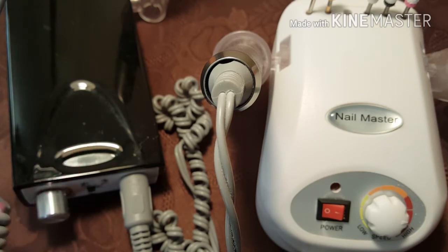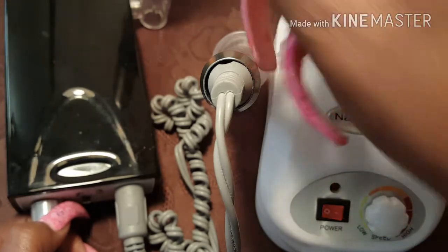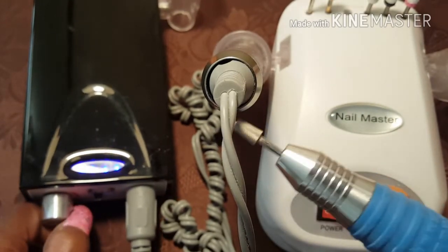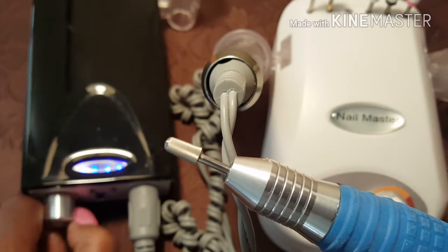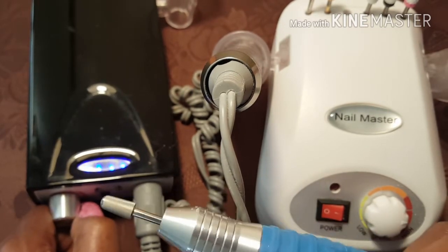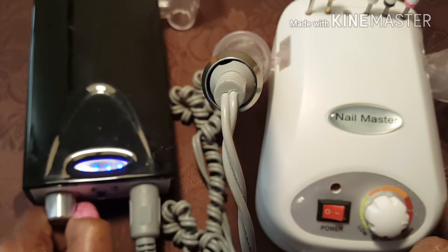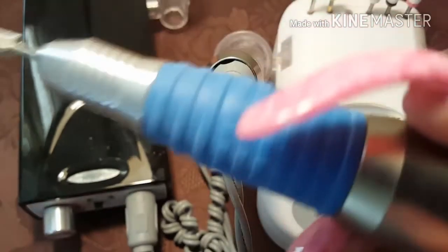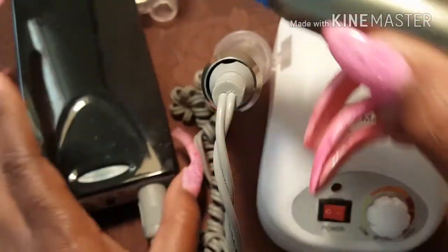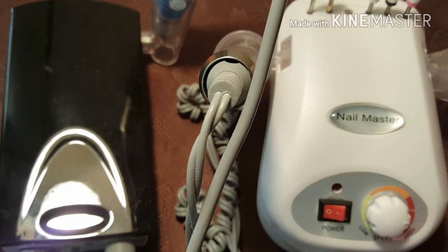The problem I have with this rechargeable one is that whenever I turn it on — it's rechargeable, let me take this out so you can see — I have to turn it up with this handpiece almost all the way in order for it to really work well. And when I do that, the handpiece gets hot because there's a motor inside the handpiece. It gets really heated, and then sometimes it gets so heated it'll just stop.